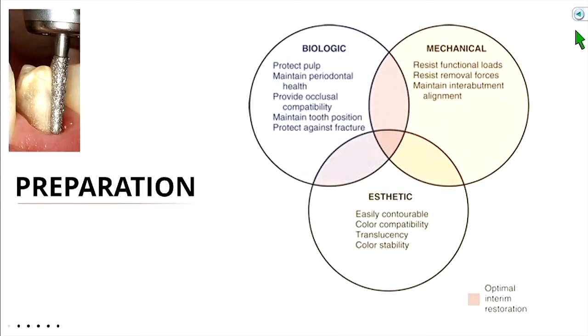Let's talk about preparation. We're going to look at three different factors for an optimal preparation. One is the biology — we're still prepping a tooth that has a nerve in it, so we want to minimize trauma to the nerve. It also has mechanical requirements — we want that crown to stay on. And obviously we want an aesthetic result, which comes into play with the amount of reduction needed for a PFM crown.